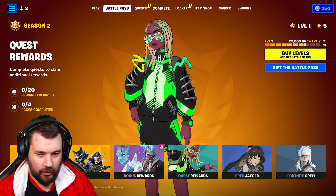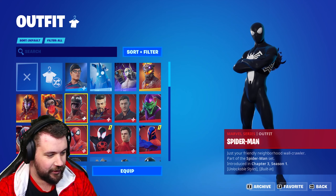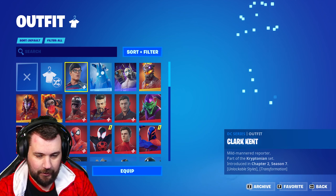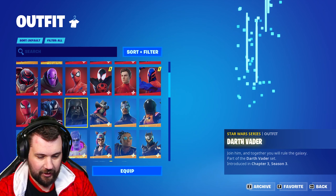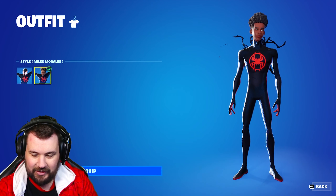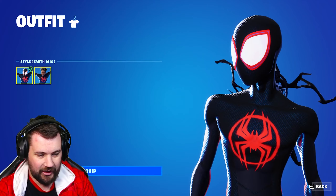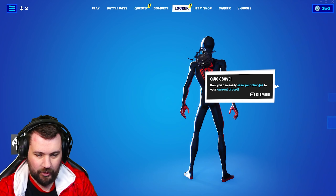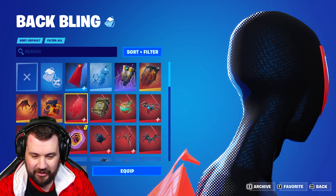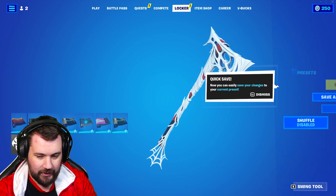Let's equip everything. Look at all the MCU skins I've got! We've got some DC stuff as well — the Carnage you could only really farm out, same with Superman, glad I did those. And of course Vader as well. Let's equip our boy Miles first. Look at how good that detail is, that blows my mind! And then we've got that cape — Miles with that cape is actually kind of fire.